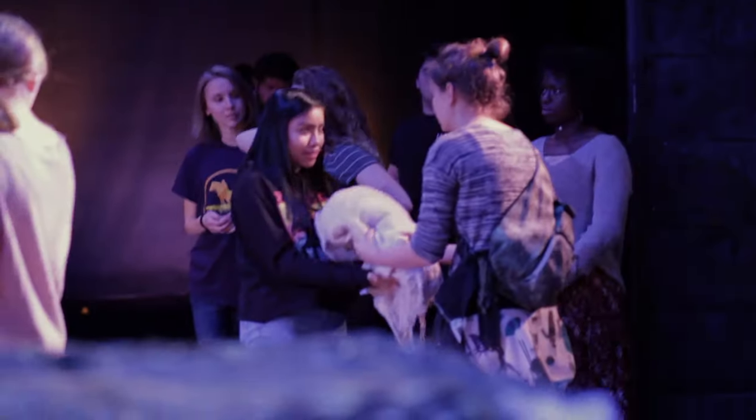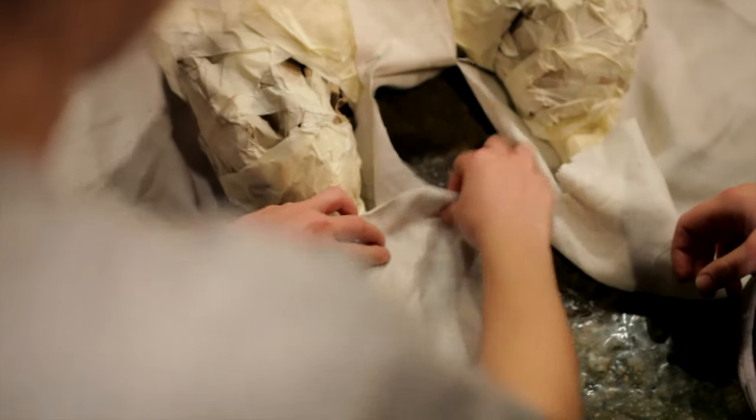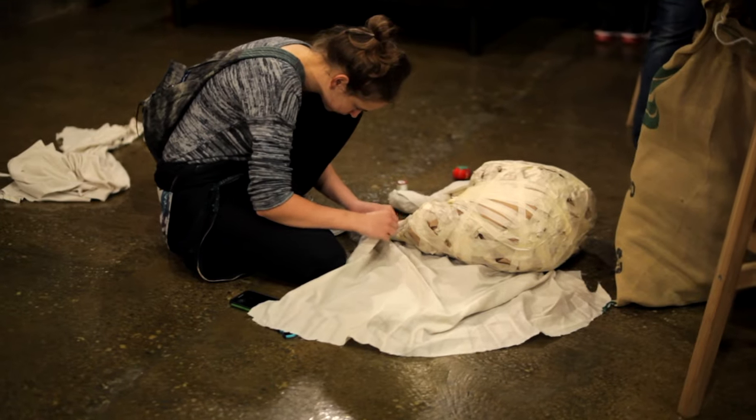We're getting ready to hop right into rehearsals here, and you never know what's gonna happen — whether it's coating a turkey or staining things. Here we go.